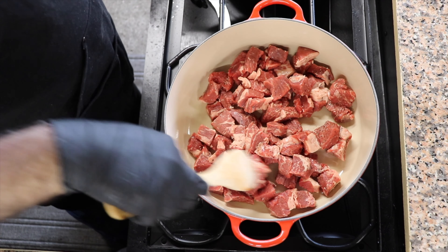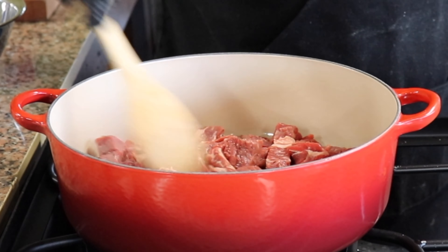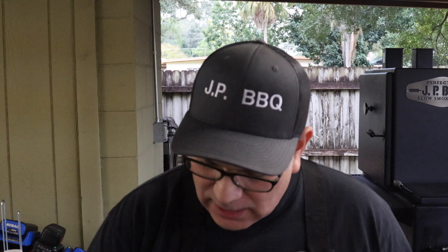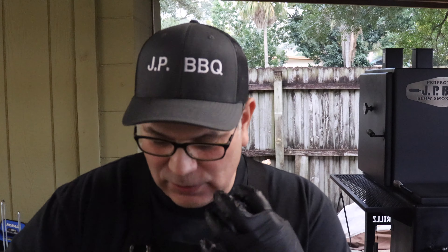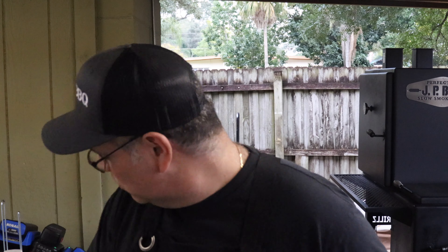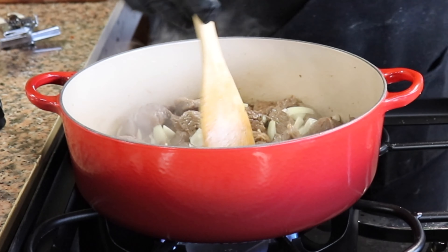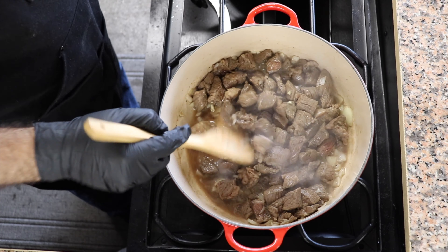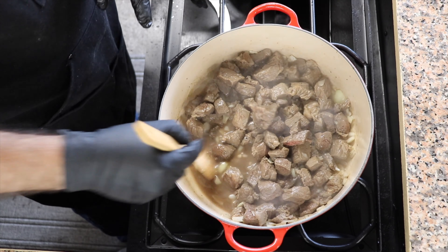We're just going to spin this around and get it seared up. When we start getting close, we'll start adding the other ingredients. We're going to add a little dash of cumin — maybe a teaspoon or half a teaspoon. I'm not too crazy about strong cumin flavors, but you do want to add just a little bit. Once I hit that aroma of that cumin, I'm good to go. Then we'll add our garlic and onions and cook them till the onions get translucent. The fat has started to render out of the meat and we can see all that good stuff at the bottom.